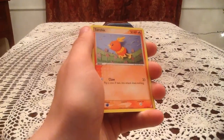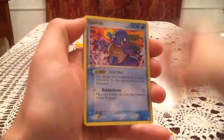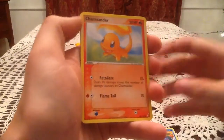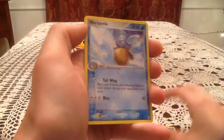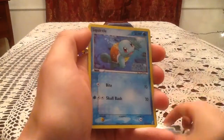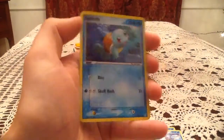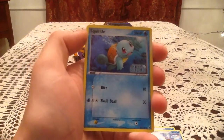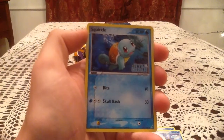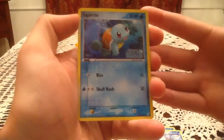Let me get the checklist so I can check. We have Torchic, Meditite, Aerodactyl, Squirtle, Charmander looking adorable, Combusken, Wartortle. The Reverse is a Squirtle — a Common Reverse Holo, number 63. I think this might be my favorite of the two Squirtles in this set because the artwork is just awesome. And I do not have either of the Squirtle reverses, so that's awesome — definitely a new Reverse Holo.